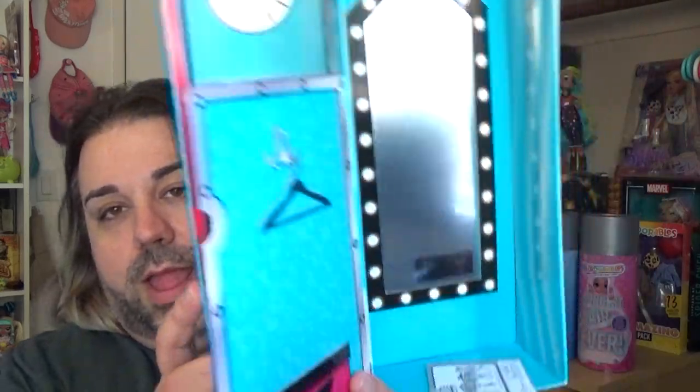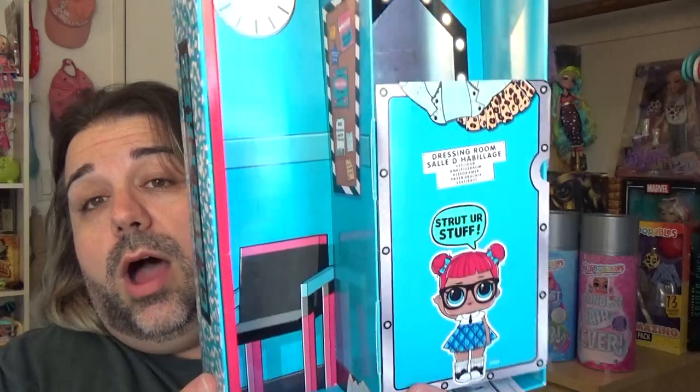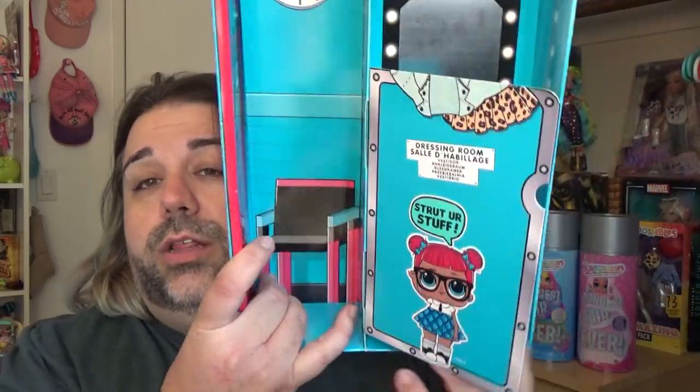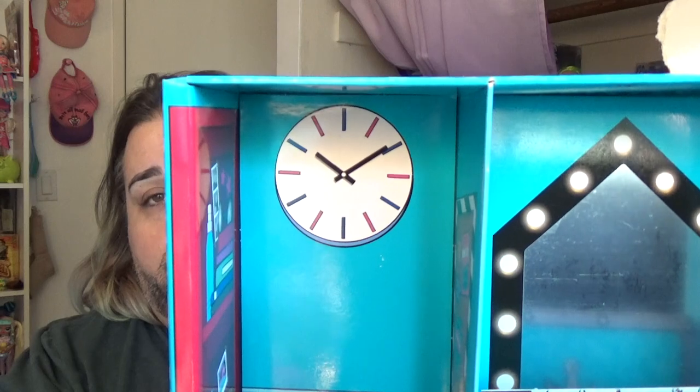She comes with a whole bunch of surprises and stuff like that. At this point, like I said, this is not a new doll — it's been out for quite a while. You've probably seen a lot of this stuff on other people's reviews before. If not, this is the little case that she comes in that turns into a playset. It kind of looks like her little dressing room, and she's got a chair, a little waiting area with a little clock. It's apparently 10:09.